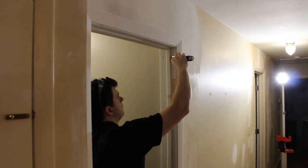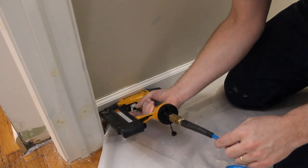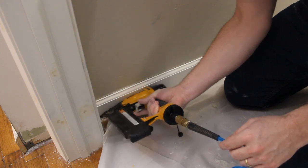With the door in place and the walls painted, I now install the finished trim. I actually pre-painted it before installation so it's easier to install — just fill the nail holes and touch-up paint.